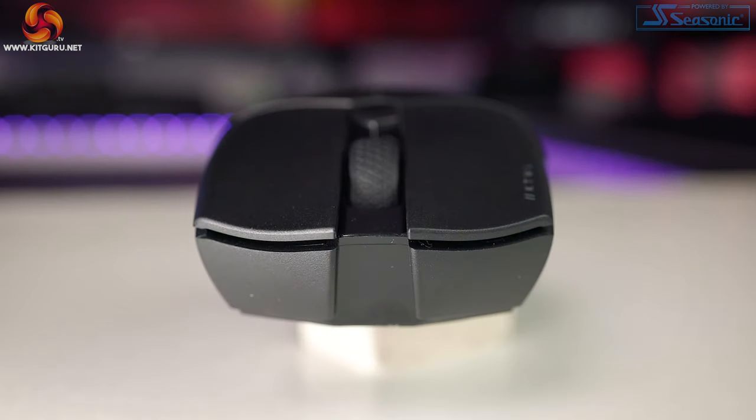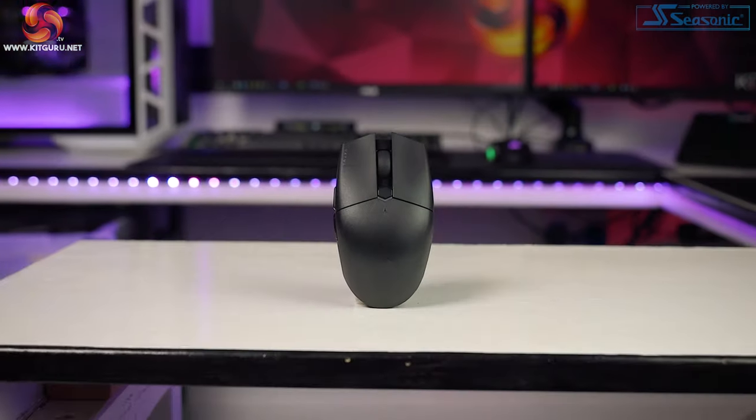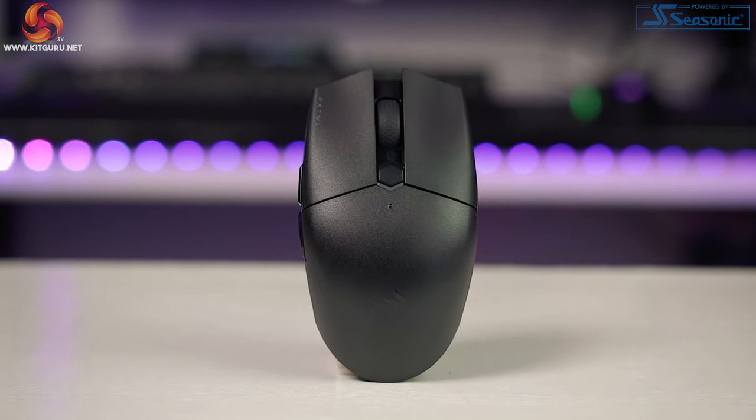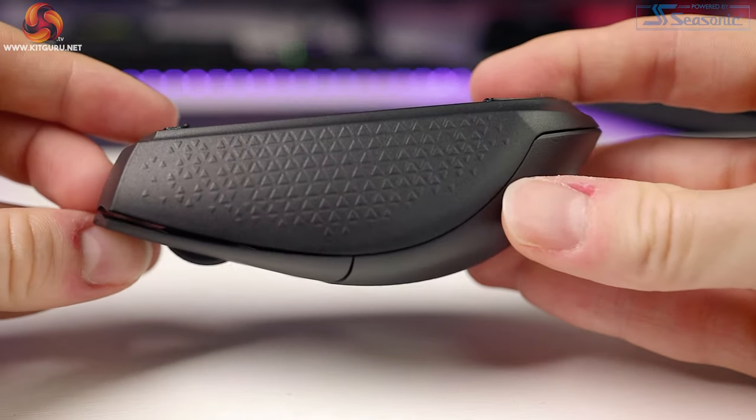The body tapers in towards the base for a more natural grip. There's a medium hump towards the back of the mouse, which is also its widest point, adding to comfort. It's almost an ambidextrous design since it's completely symmetrical — the only thing that makes this a right-handed mouse is the forward and back buttons on the left side only.